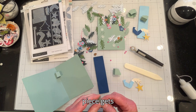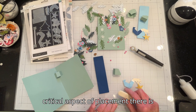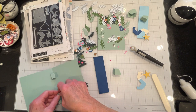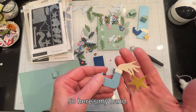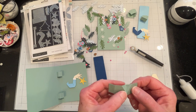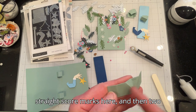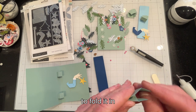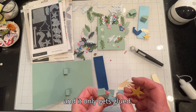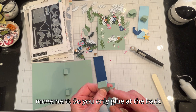This piece gets placed roughly in the middle. The critical aspect of placement is that you have to make sure the fingers of the hand don't rise up over the top of the card when closed. The hand piece has three glue locations, different score marks — straight score marks here, and then two that are angled. You have to fold it so that you can glue the arm in, and it only gets glued on this back section. Any gluing anywhere else is going to impede movement.